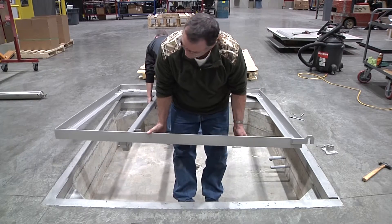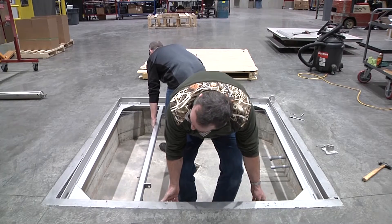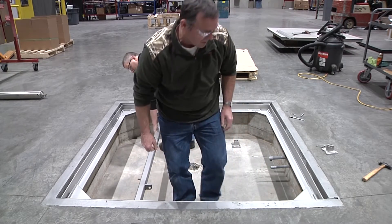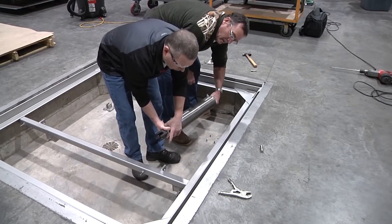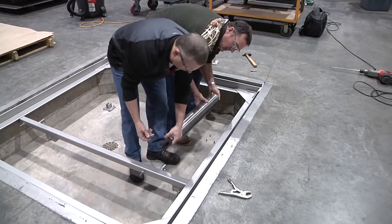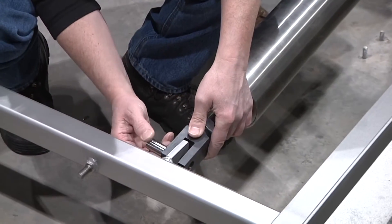Fit the pivoting intermediate frame over the hinge pins. The intermediate frame must be seated on the pit coping corner plates. Attach the rod end of each cylinder to the intermediate frame support tube. The cylinder muffler must face upward toward the scale.